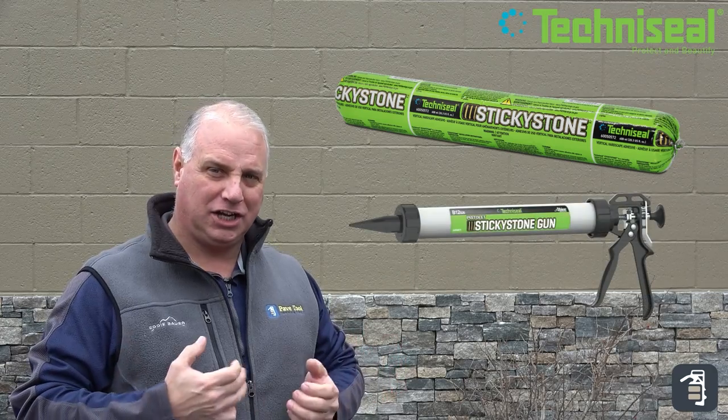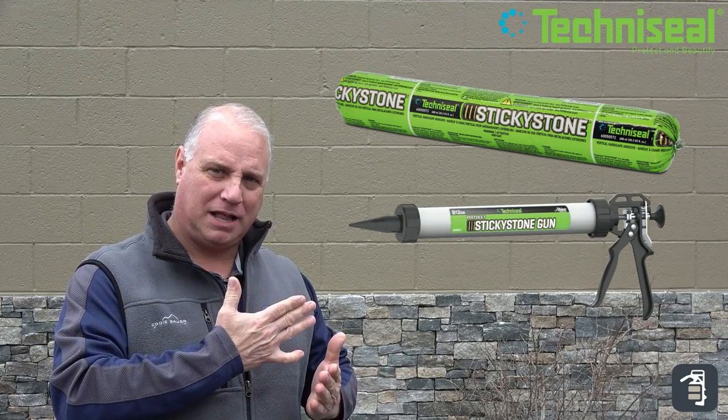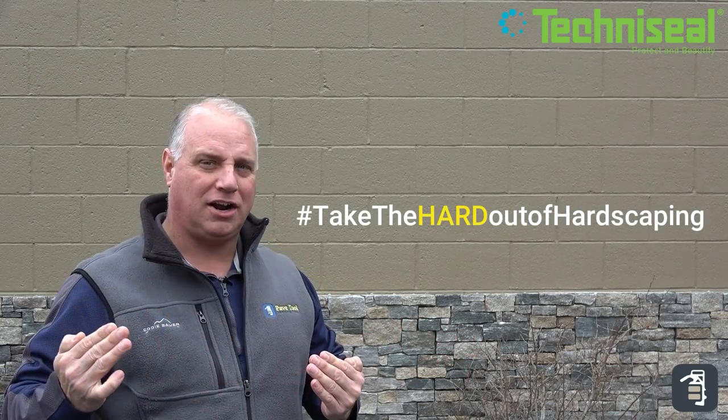Great day today here at PaveTool. We're announcing now we are officially carrying Sticky Stone and the guns to adhere and apply it. Sticky Stone is a great asset to our industry. You all know the term that we've come up with: taking the heart out of hardscaping.